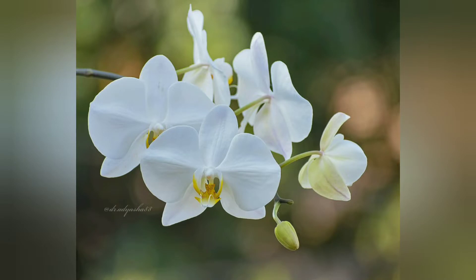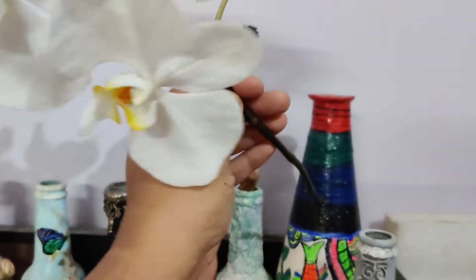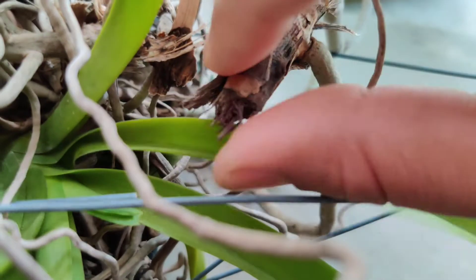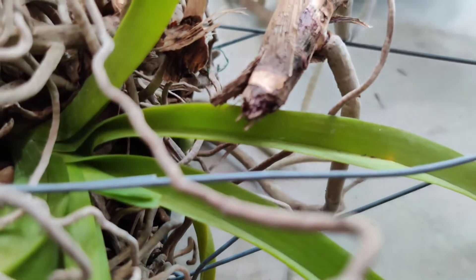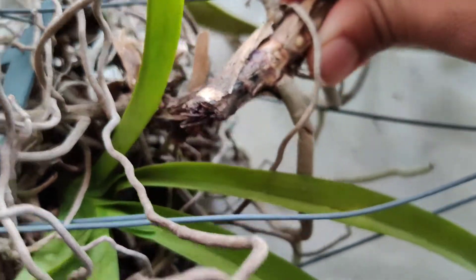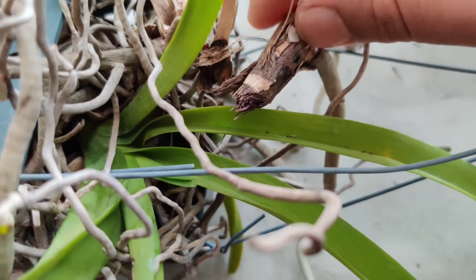Hi friends, we experienced a pretty bad thunderstorm last night and it caused quite some damage to my garden, along with breaking my favorite phalaenopsis spike. It did some damage to other orchids also — one of my vandas just broke into two parts, revealing something very, very worrisome. Can you see the purplish dry woody stem? Well, that's fusarium.